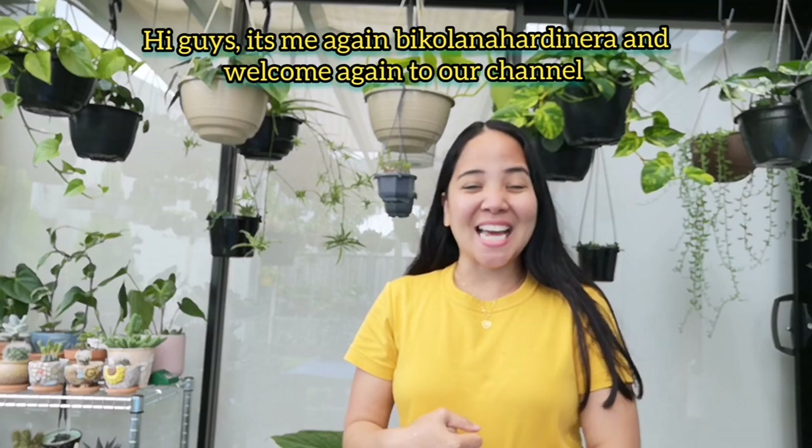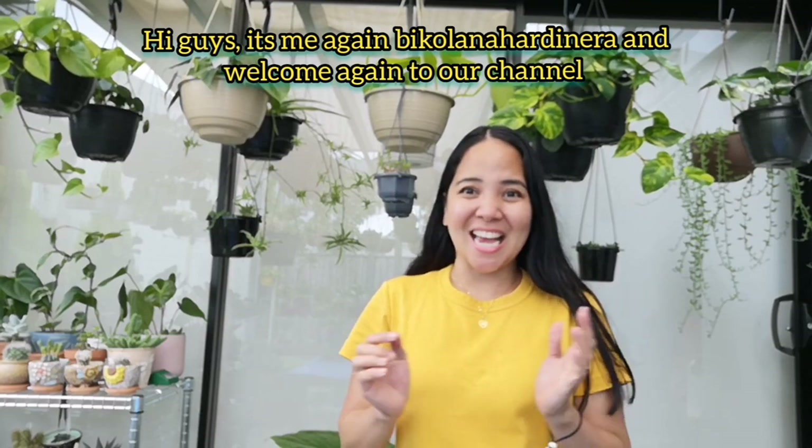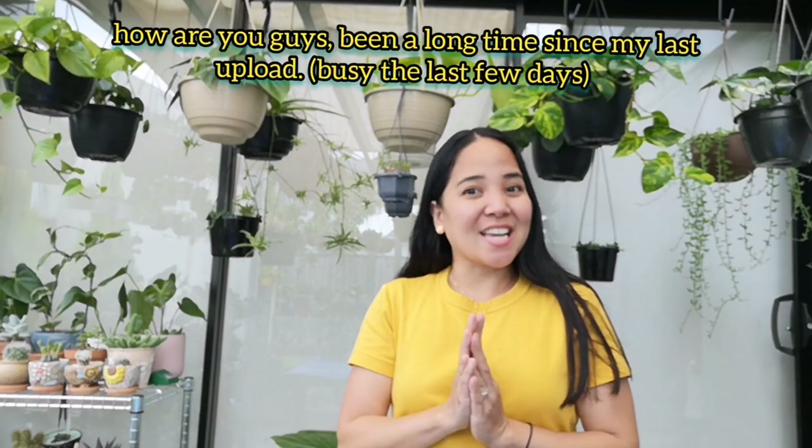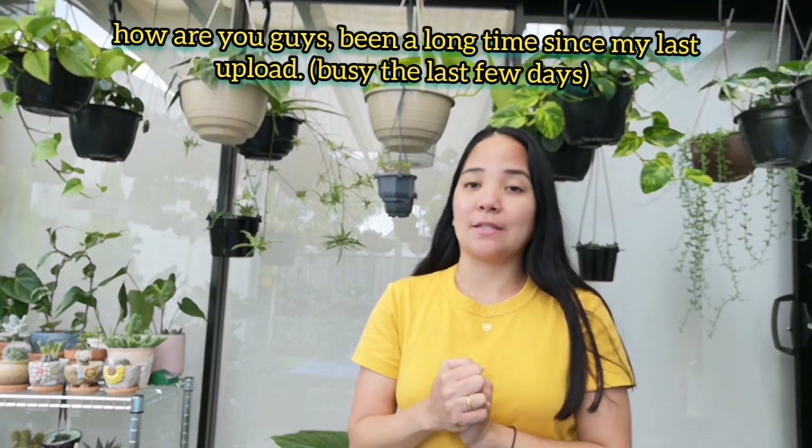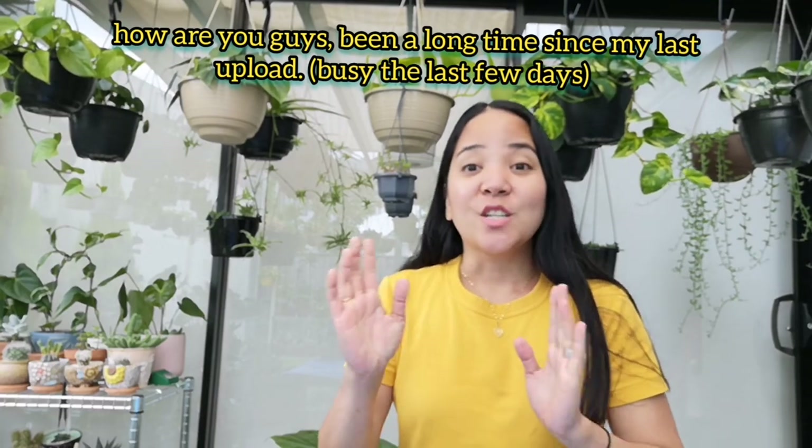Hi guys! It's me again, Bicolana Hardinera, and welcome ulit sa ating channel! Kumusta kayo guys? It's been a long time since ng last ko na-upload sa aking channel.